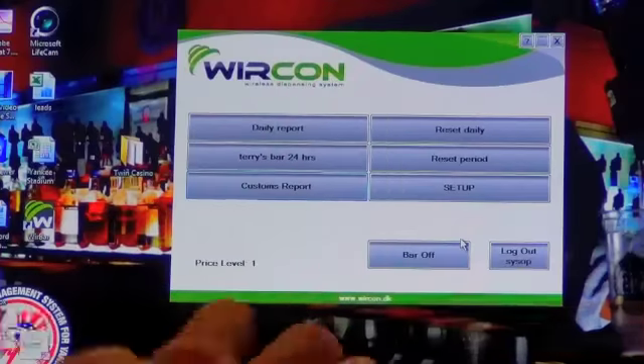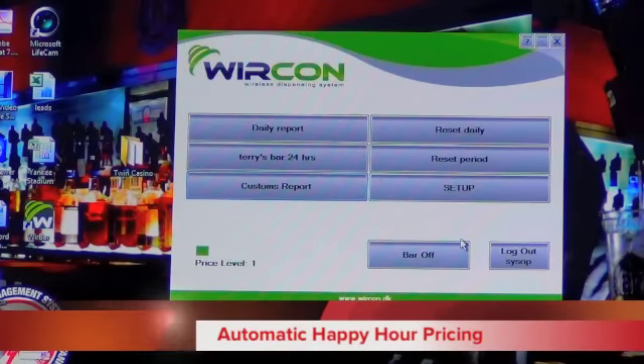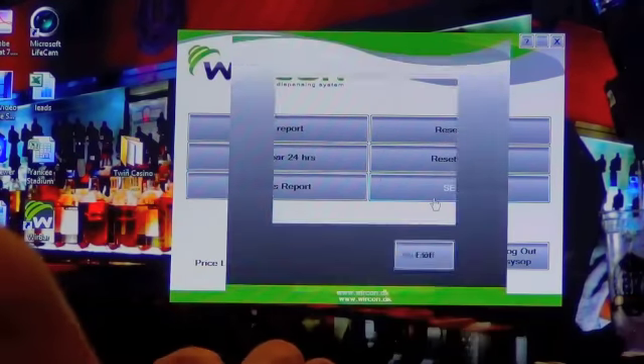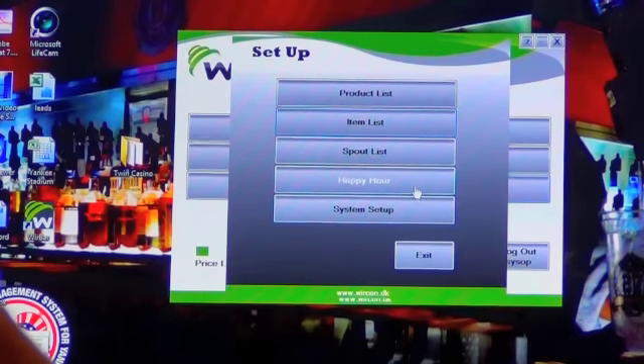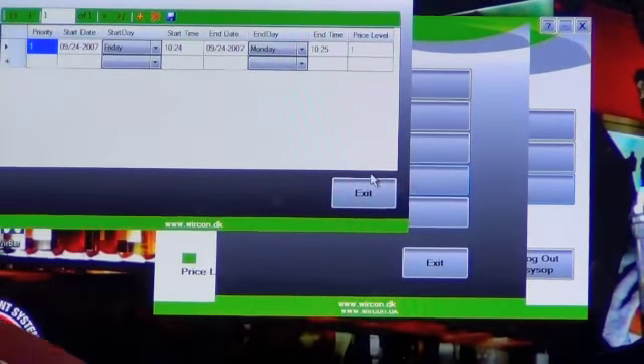In addition to price levels, we also have happy hour times. Happy hours can be set easily by just going into the setup mode, into happy hours, and generating any kind of happy hour time you'd like to have.